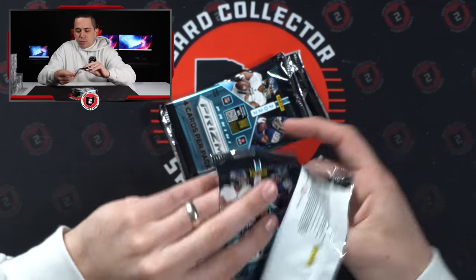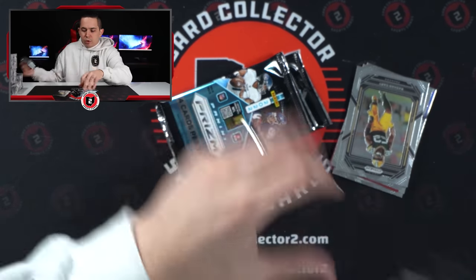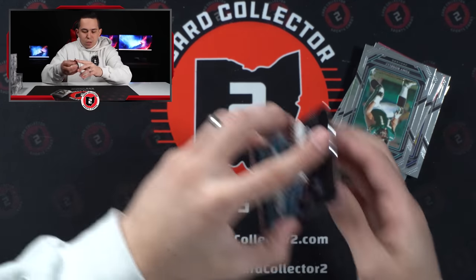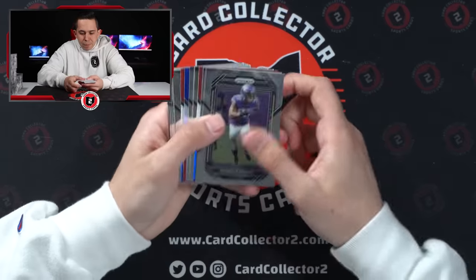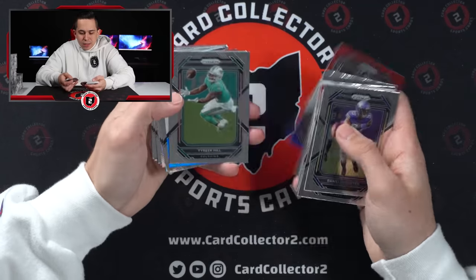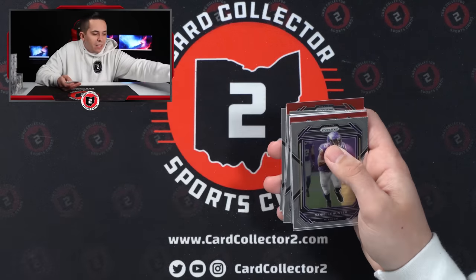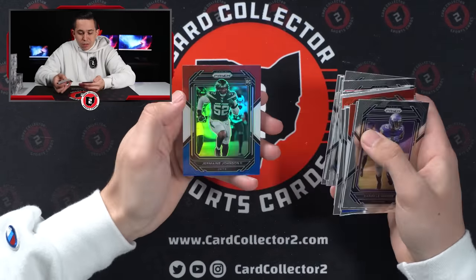So this will be blaster number four, and we'll be a quarter of the way done. Definitely feeling good, considering we still have two more blasters to be a quarter of the way done. No jersey in this one for sure. So we're 50% at this point on jerseys. Antonio Gates, McCreary, Jalen, Kyle Pitts, Vellis Jones Jr. red, white, and blue — keep that one aside. Skylar Thompson silver. Not bad. And a Kenny Pickett fireworks. Definitely not bad right there. Devontae Parker, Evan Neal, Herbert, and Jermaine Johnson. Not the jet we're after.